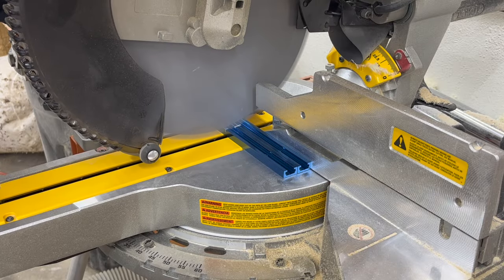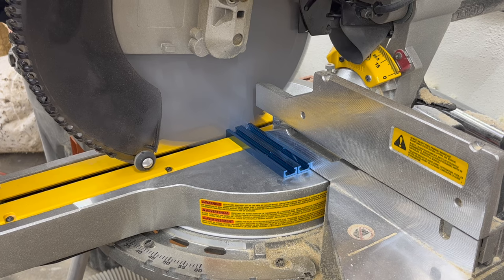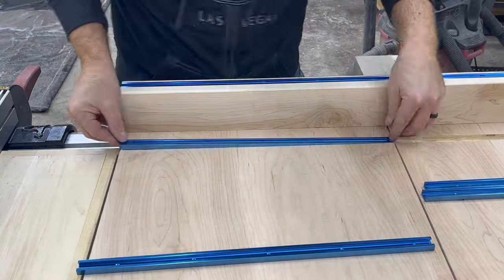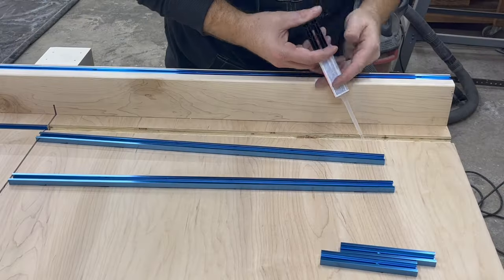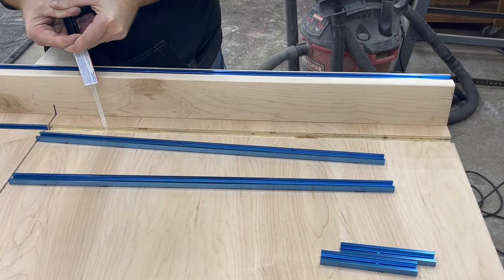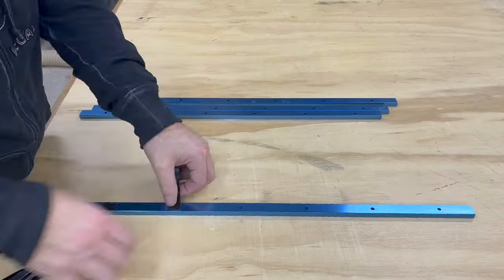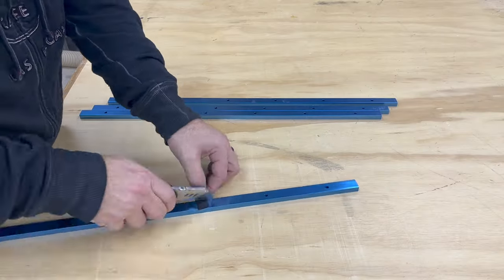The t-track I ordered came in 24 inch pieces, and with my sled being offset I had to cut the tracks a little. With the tracks being recessed into the plywood, there really isn't much left for a screw to grab, so I'll use two-part epoxy to glue them in place. Applying a little tape over the screw holes ahead of time prevents the epoxy from oozing into the t-track.